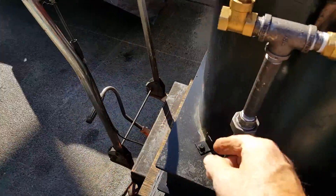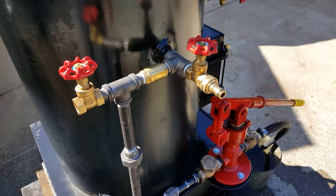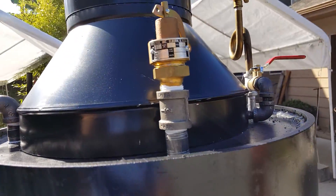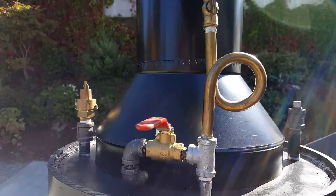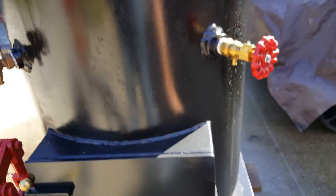Drain and fill is right here, engine out is here, and the pop-off valve on this one is set at 100 pounds. It's got a really nice blower on it — there's a lot of air going through the fire.